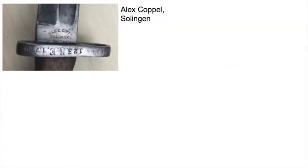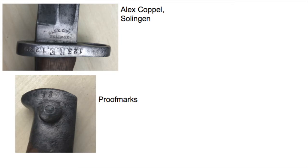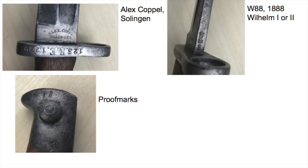The manufacturer for this bayonet is Alexander Koppel in Solingen. The proof marks are in the right place, so everything is okay there. The property stamp — which is not the year of production in this case — is W88. W88 or W87 is what you will find most often; among my five 71/84 bayonets, three are stamped W87 and two are W88. The 88 stands for 1888, the year when this bayonet became state property.